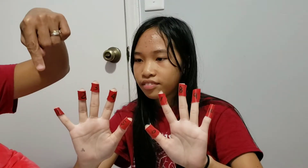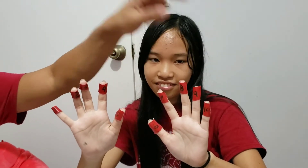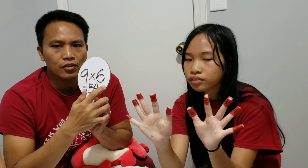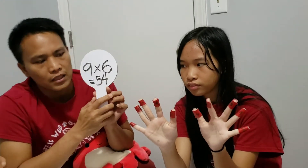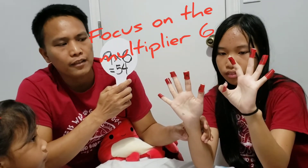So let's begin. You can assign your fingers 1, 2, 3, 4, 5, 6, 7, 8, 9, 10. Our multiplier is 6, so locate the 6th finger — the finger that has the number 6 — and you fold that.